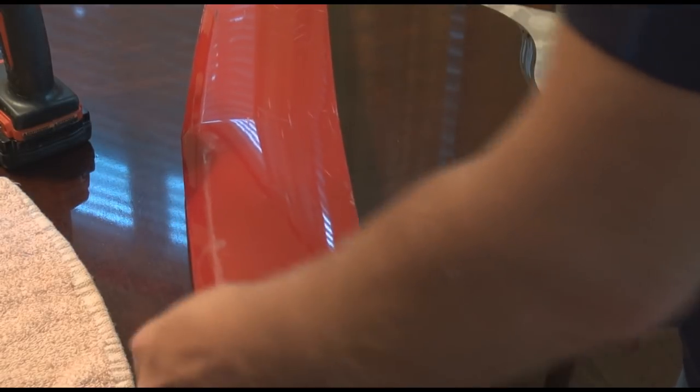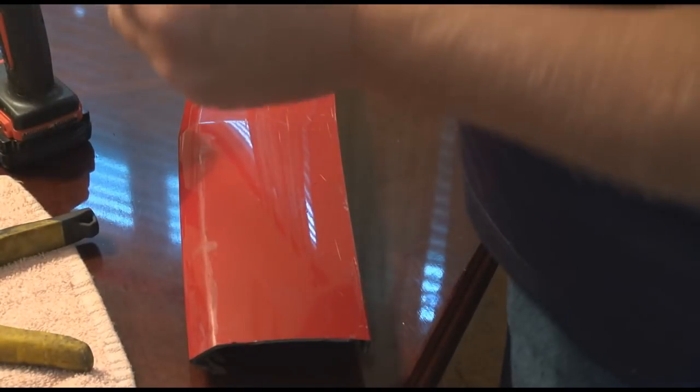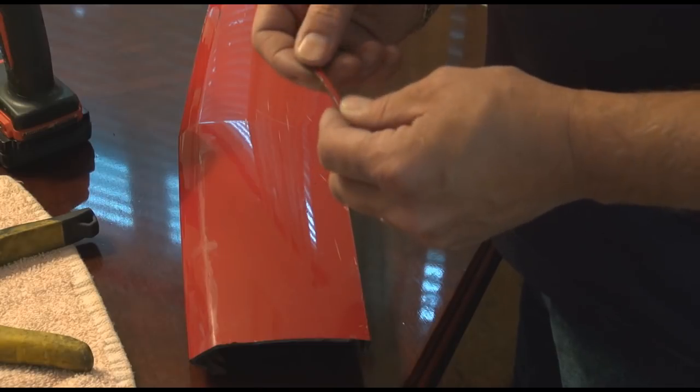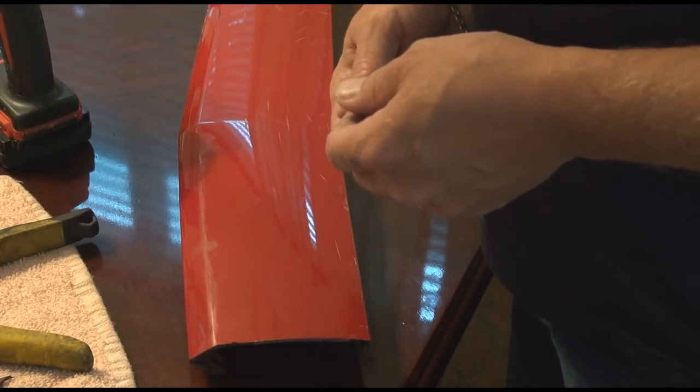So I just take that snip, and you can see it cuts pretty good right through it. So I'm going to clean this little piece up right here and get the paint off, so I have a piece of plastic to use to do my plastic weld.